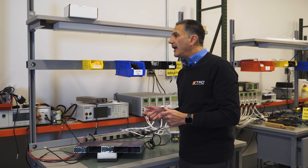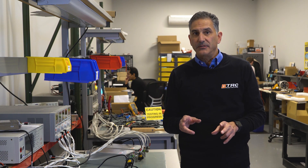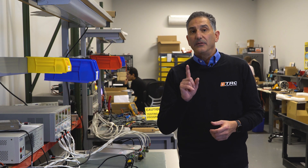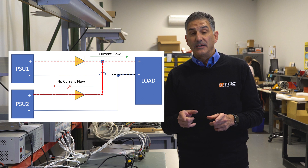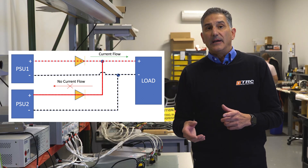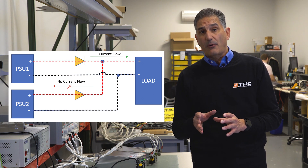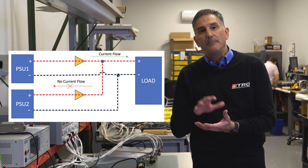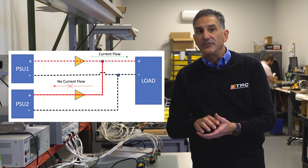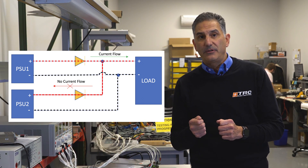If you cannot find a power supply with a current sharing or parallel feature, you can take two like power supplies — equal in power and voltage — and combine them in a parallel configuration. There are several steps to take. First, ensure you have output diodes to electrically separate each power supply so one cannot feed the other. Select a Schottky type diode for the lowest forward voltage, and select both diodes from the same package so their characteristics are similar enough that the voltage drops will not differ.